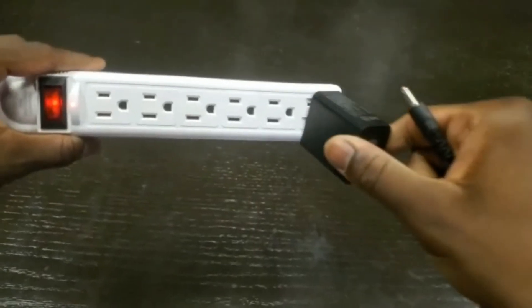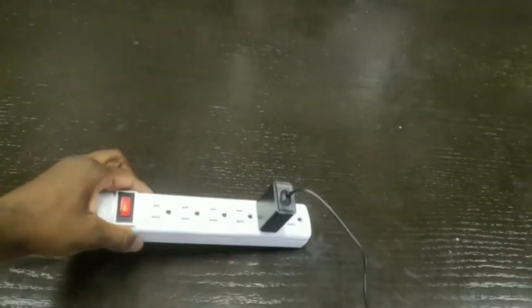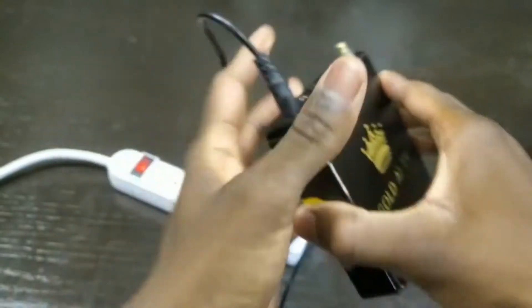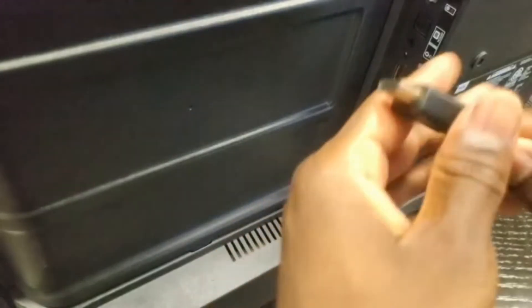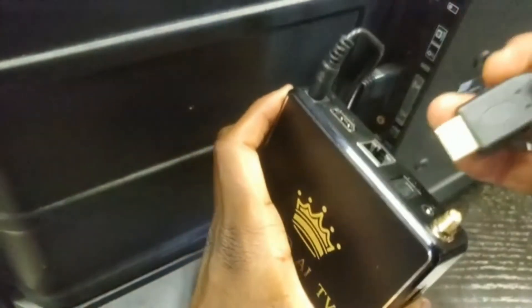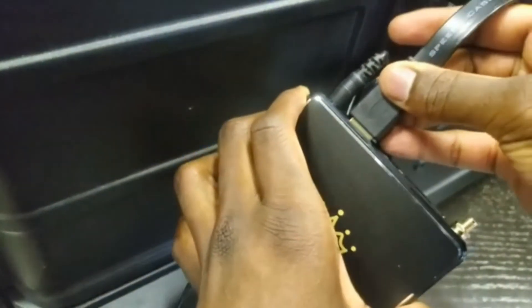To give power to the box, take the power wire — one side goes into a power outlet, whichever one is available, and the other side goes into the left side of the box. For the HDMI wire, put one side into whatever empty HDMI port on your TV — here it's going into number one — and the other side goes into the wide part of the box.